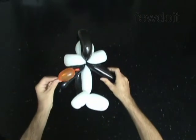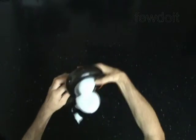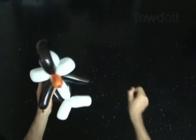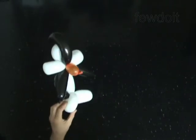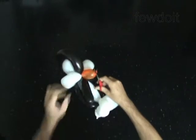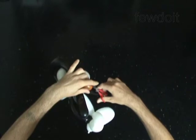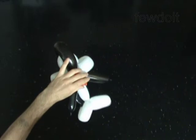Now we are ready to finish the sculpture. Attach the red bubble — the beak — between the head and the body of the penguin. Fix all bubbles in proper positions.